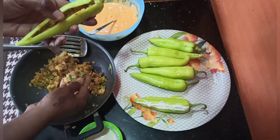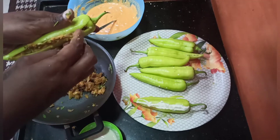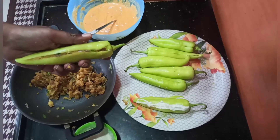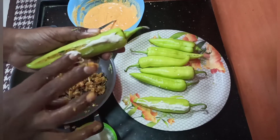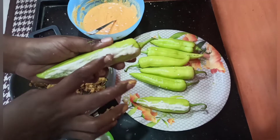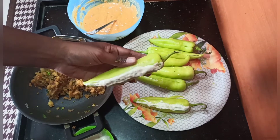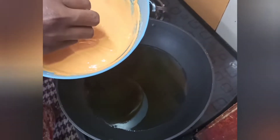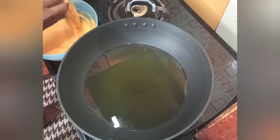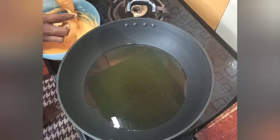Dip it in the middle with masala. The masala needs to be added. We'll close the masala and eat it in the middle. Pour the masala in. You will be putting some things in the oven and drying the cuisine. Add some bread and dip it in.